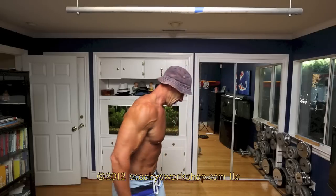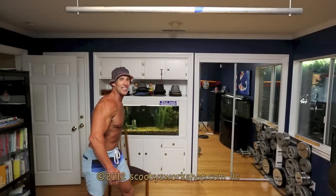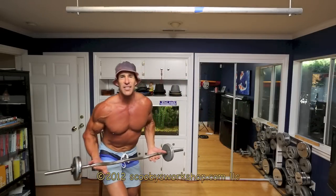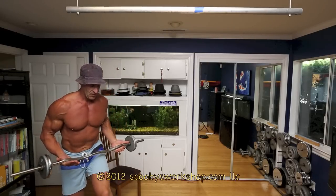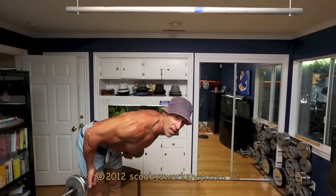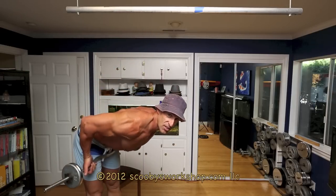You've done the first exercise. The next exercise for lats is the barbell row. I lied — you do need a set of weights to do this. You can do this with a straight bar or an easy curl bar, whatever you have. Bent over row: you bend over and you're going to row to your hips, with the palms facing away from you. Six to twelve reps.